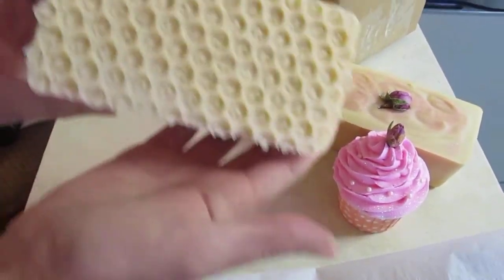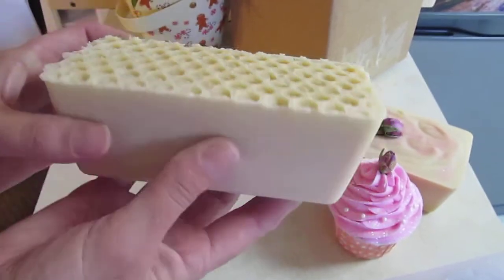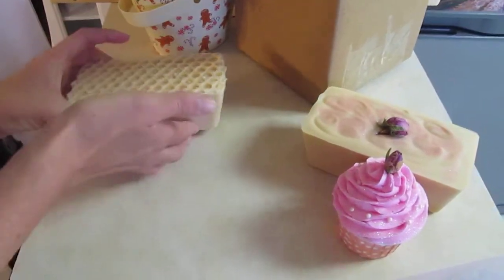Then I have the Honey Bunch, which we're just doing just like how the bar is — the Honey Bunch. That's the honey one. And then I have the new one, which is the Rose Jam.